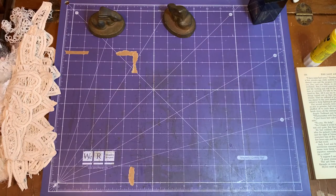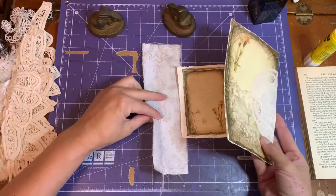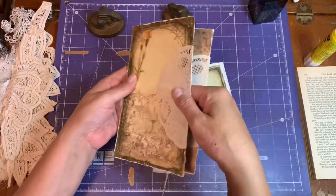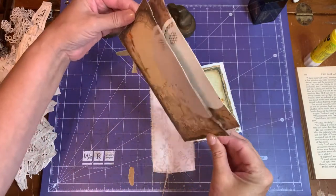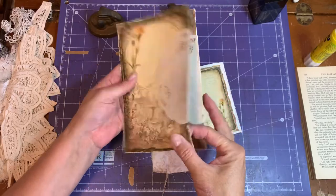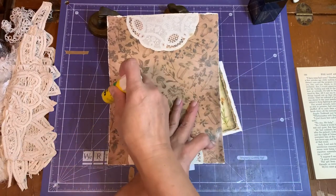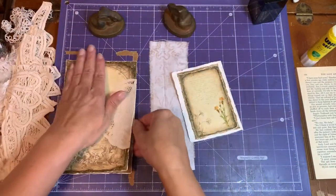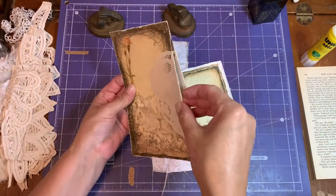This is the center page — the center of our signature. The center is this envelope — I called it an envelope, that's wrong — it's a pocket, a pocket page. I will be sewing those ends closed. Right now we can even take our glue stick and just glue along the edge; it will be sewn. So we'll have a little pocket in here, and this will sit this way.